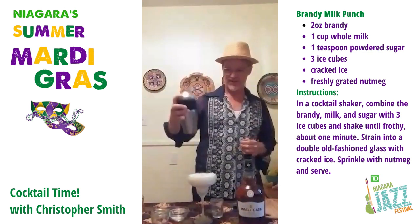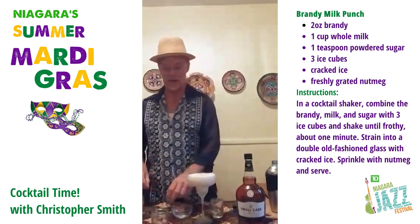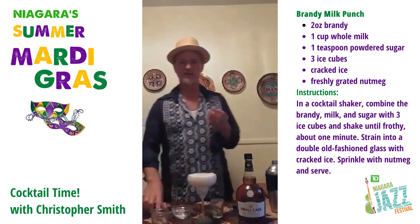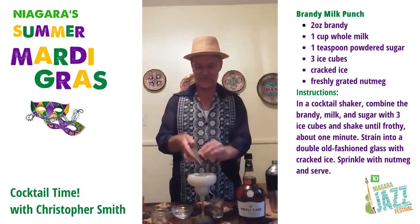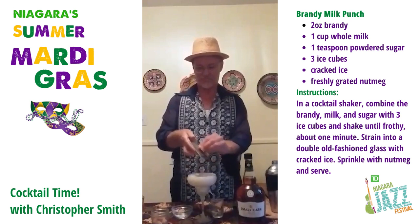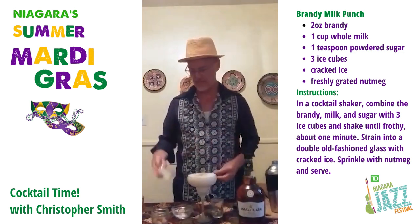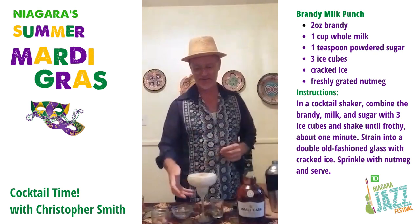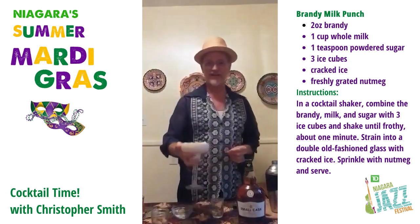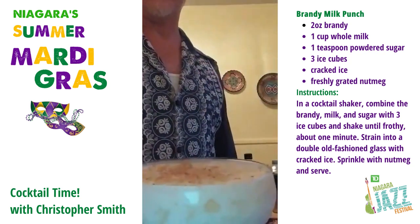That's looking delish! And there you go. To top it all off, I'm going to shave a little bit of nutmeg on top. And that is the Brandy Milk Punch. Come right over and take a look at that — would you? Take a look at that.